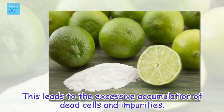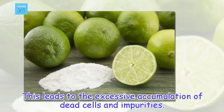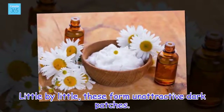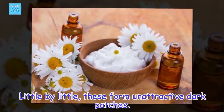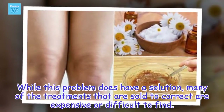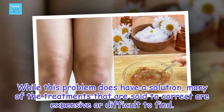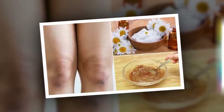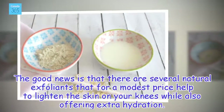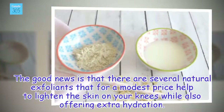This leads to the excessive accumulation of dead cells and impurities. Little by little, these form unattractive dark patches. While this problem does have a solution, many of the treatments that are sold to correct it are expensive or difficult to find. The good news is that there are several natural exfoliants that for a modest price help to lighten the skin on your knees while also offering extra hydration.